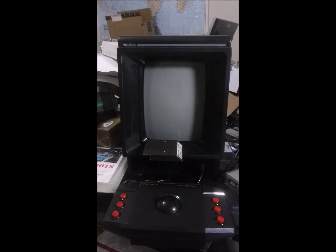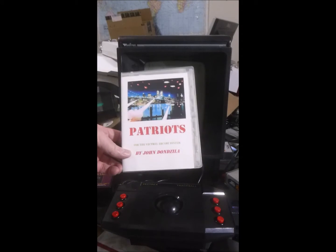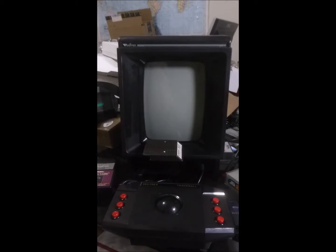Now what's the purpose of the trackball? As you all know, in the past John Donzella made one of several versions of Patriots. This is the original Patriots that he made for me. Patriots is a fun game in itself — it has a pretty cool setup for controlling the crosshairs. Patriots, if you didn't know, is the Missile Command clone on the Vectrex platform.